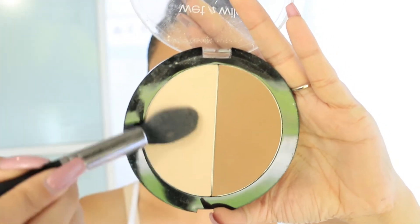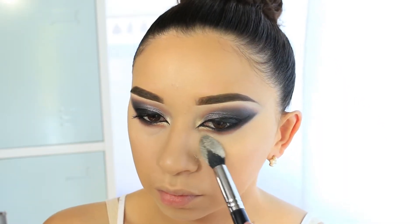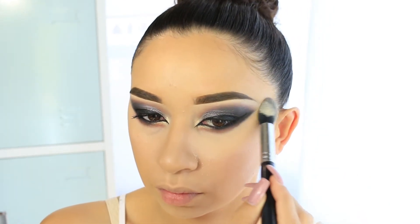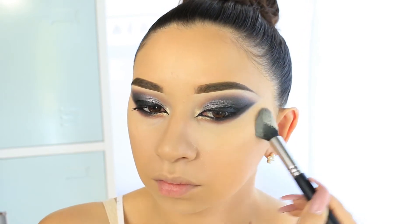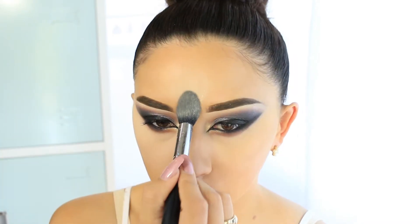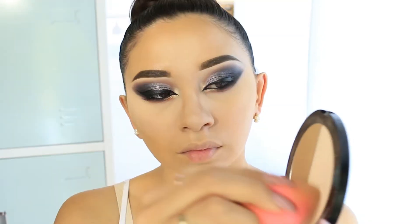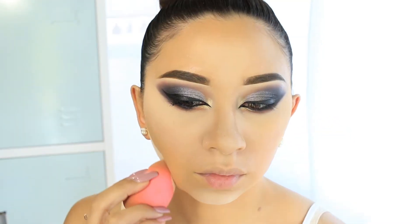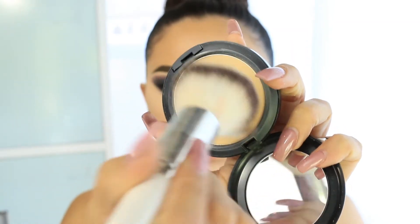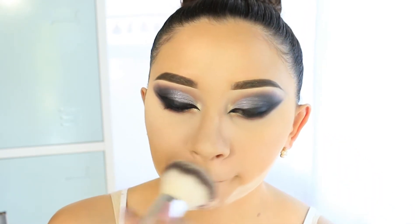I'm going to use the Wet n Wild contour kit to set my under-eye area. It's a very fine, nice powder that does not make my under eyes crease — such a good powder. It's really smooth and soft, blends out nicely, and sets makeup so well. I'm also using it to clean up the contouring areas, then using my MAC powder to set the rest of my foundation.